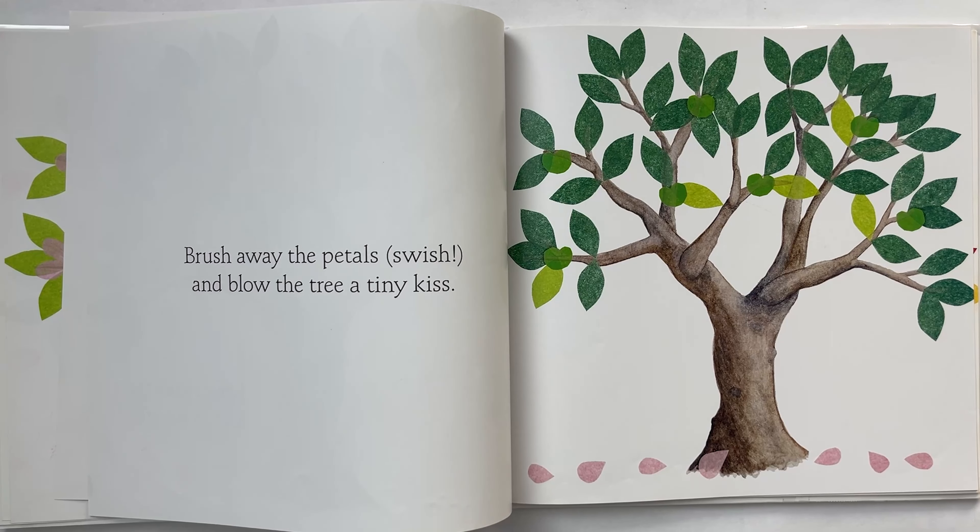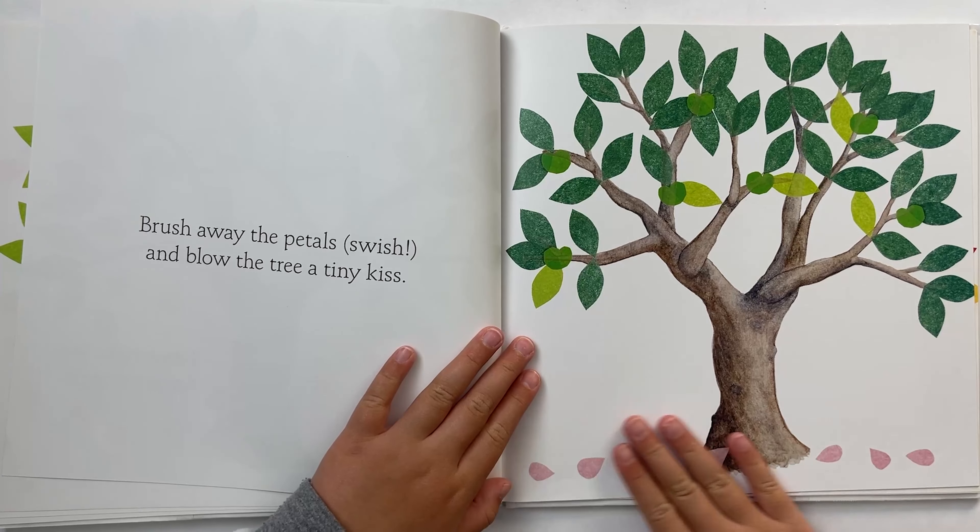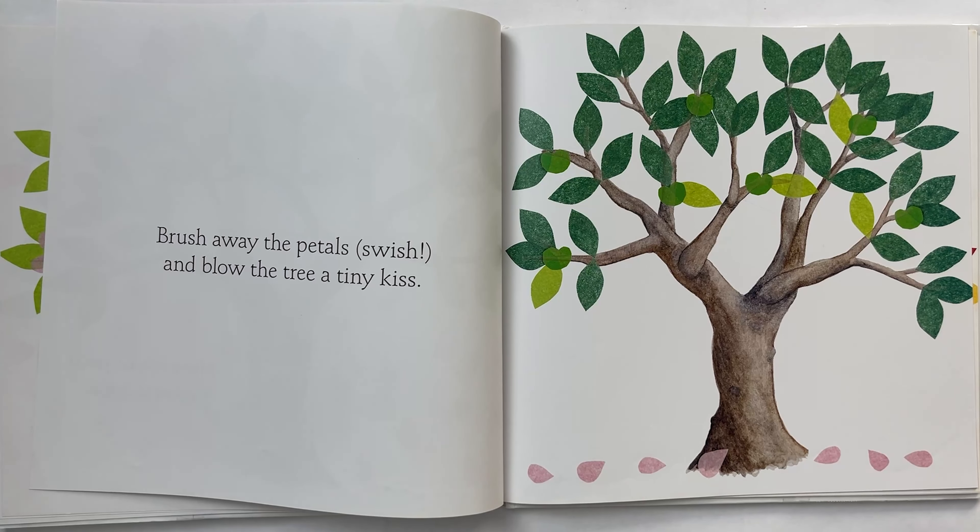Brush away the petals. Swish. And blow the tree a tiny kiss. Let's brush away the petals. Let's give it a blow a kiss.